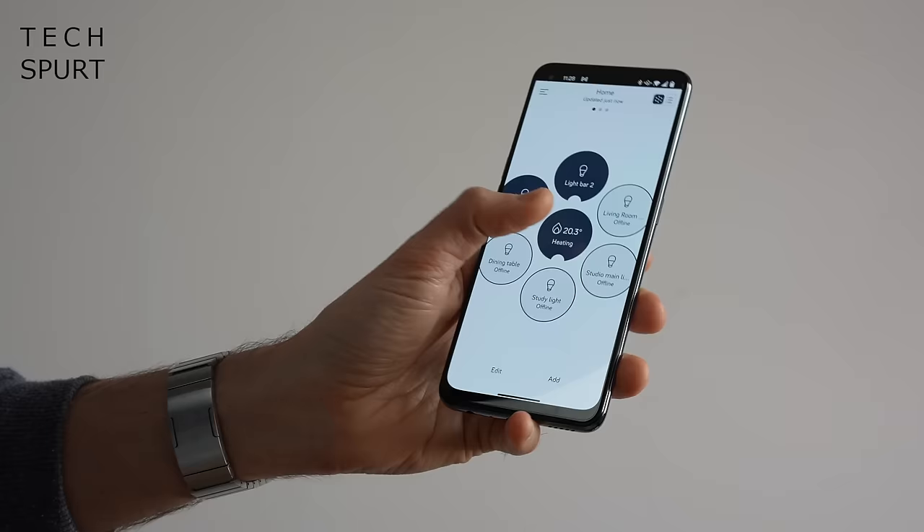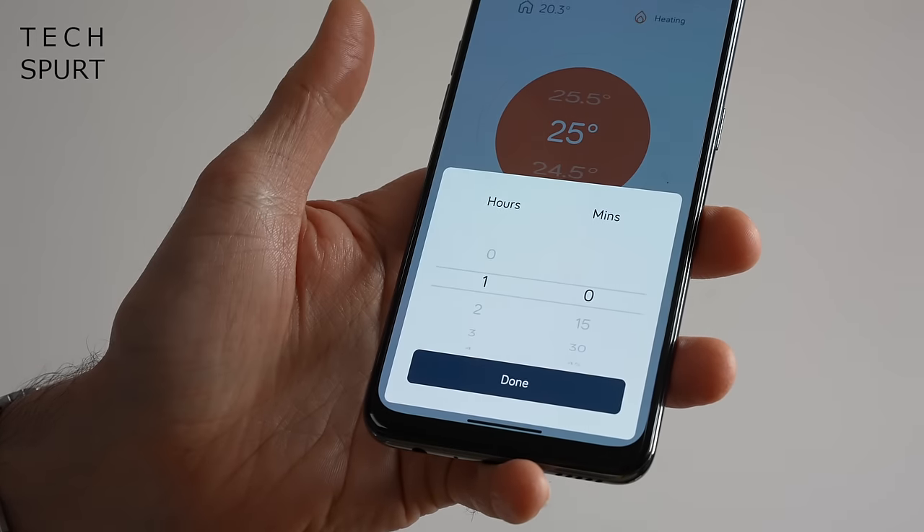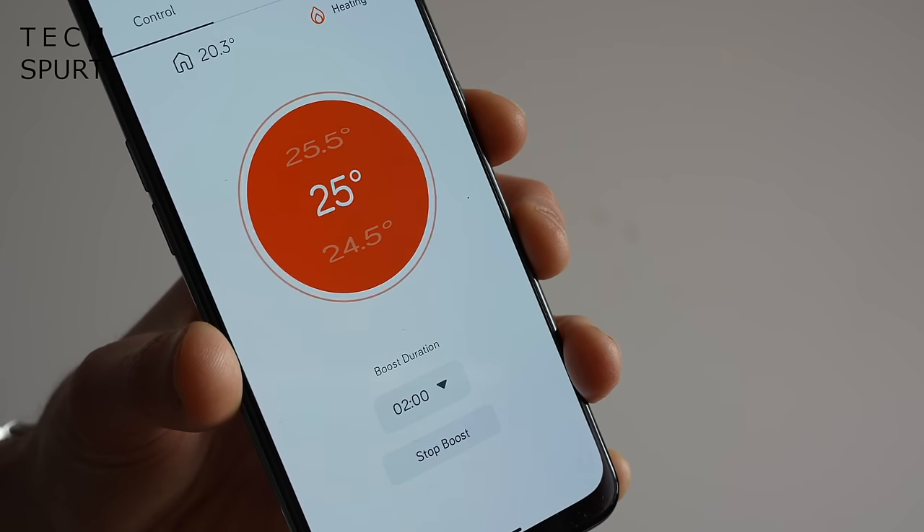Hive's heating setup also offers a whole bunch of other really useful features. You've got the very nifty frost protection mode, which can automatically turn on your heating if it detects that the temperature in your house has dropped to a point where the pipes are in serious danger of getting all messed up. And you also have a one-tap boost feature if you're feeling a bit chilly — just give it a tap, mix yourself a margarita, slap on the sunnies and pretend that you're sunning yourself in the Algarve.